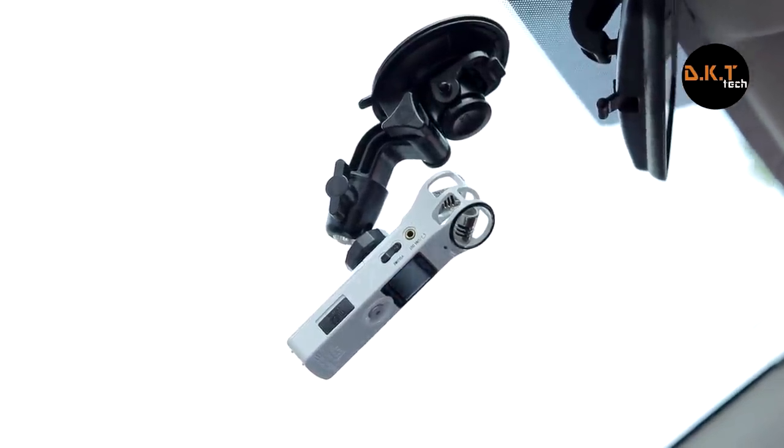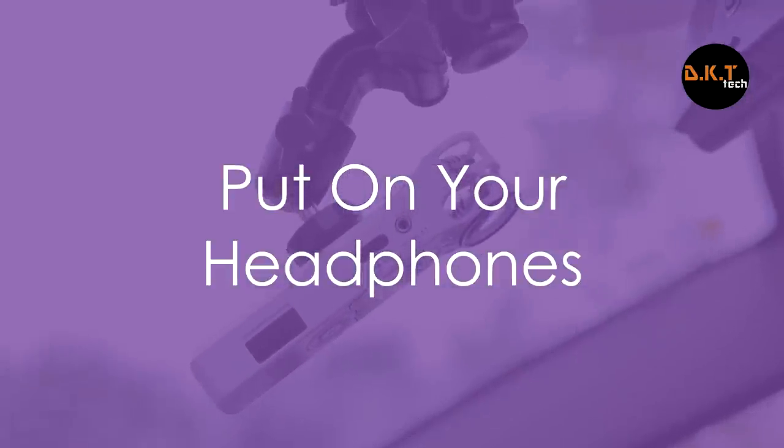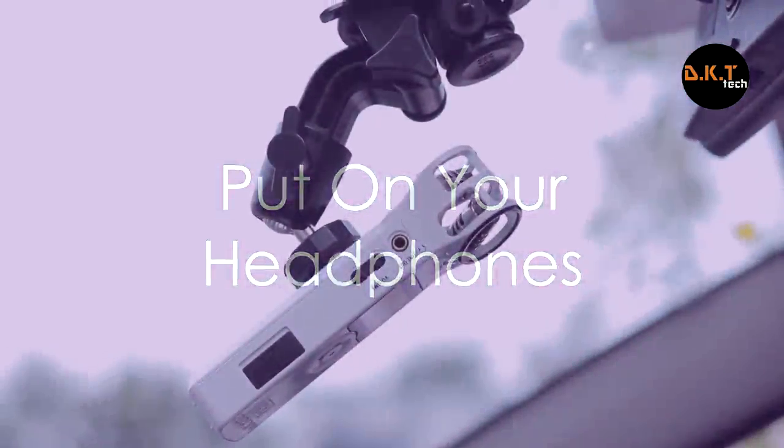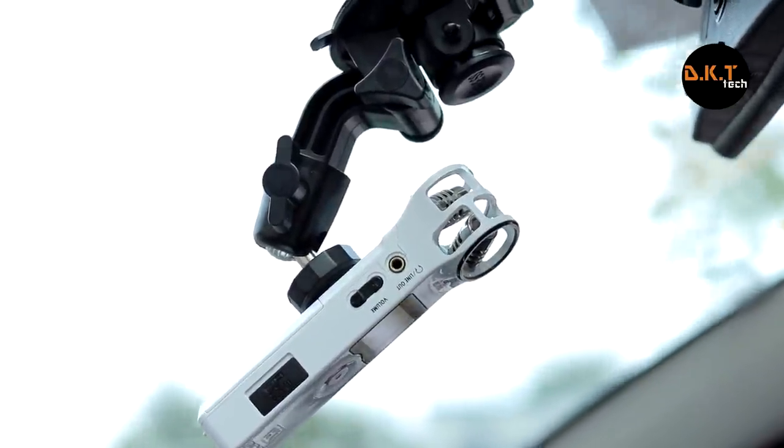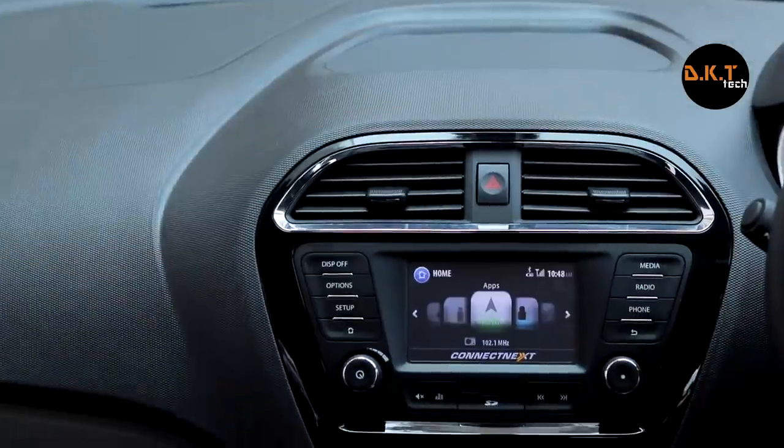Before we move on, I recommend you put on your headphones or earphones in order to judge the music sound quality side by side. We kept all audio levels the same during the entire process and also tuned the equalizer of the Sony music player and Power Amp as well. So let's get started with the test — here we go.